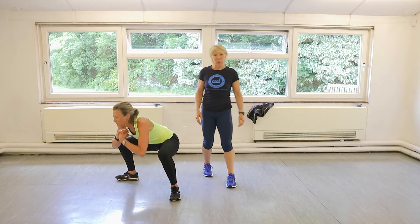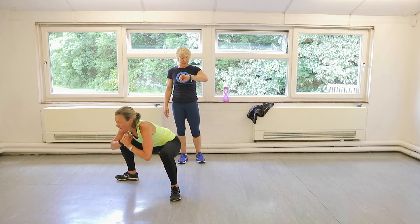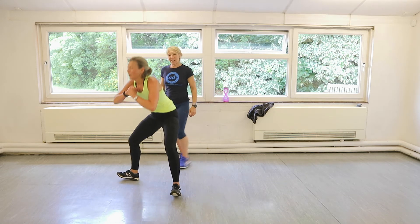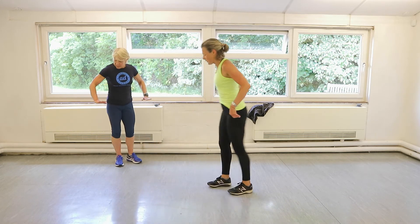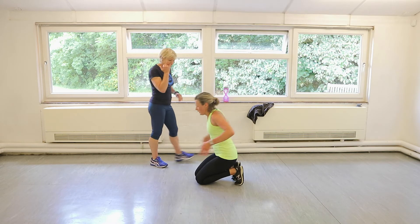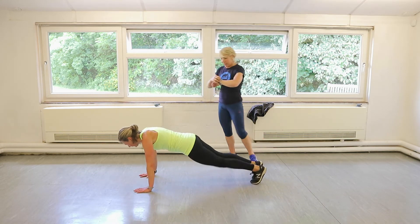Well done out there, everybody. Now we've got press-ups. Five seconds. One more. Done. Brilliant. Into press-ups. Hands in line with your shoulders — slightly wider than your shoulders. Ready? Three, two, one. Let's go.